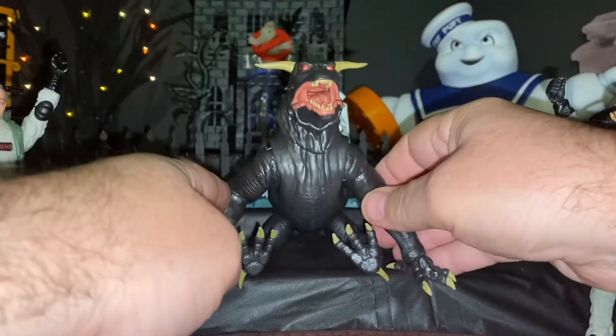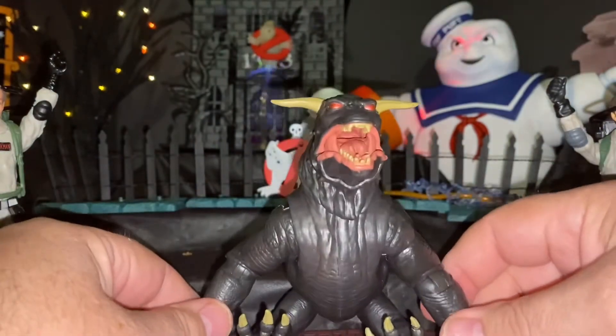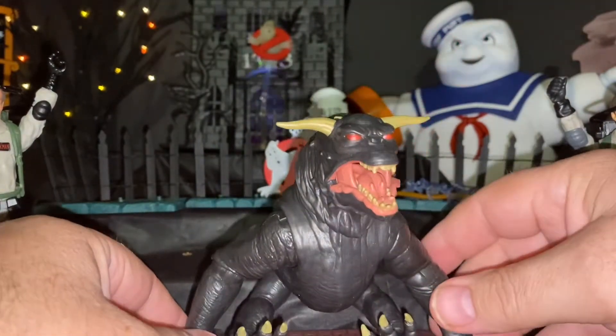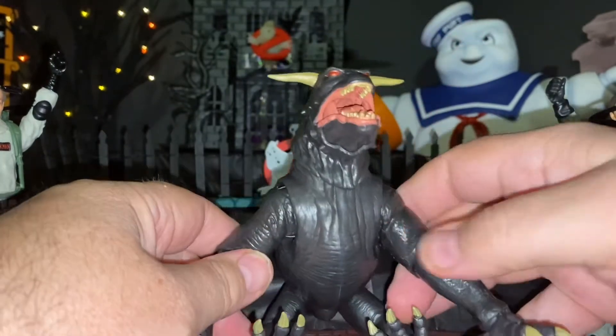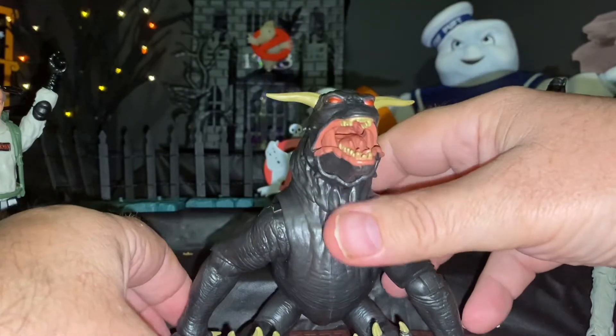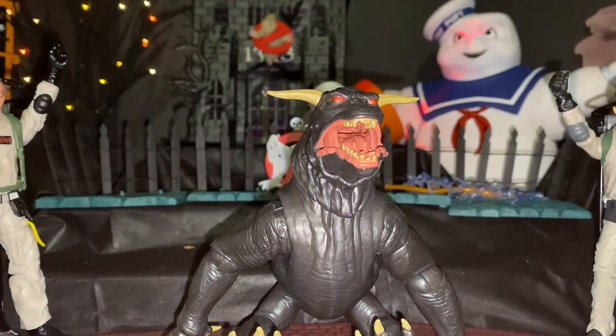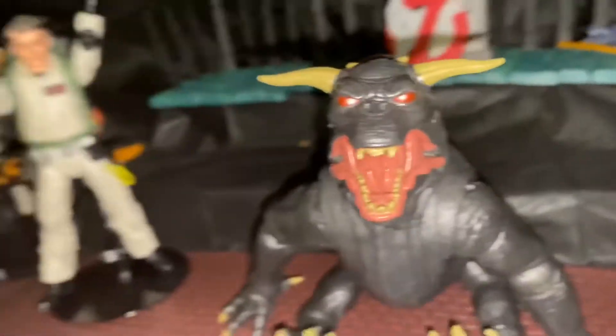Pretty cool, not bad. There's the Terror Dog in all his glory — or her glory.